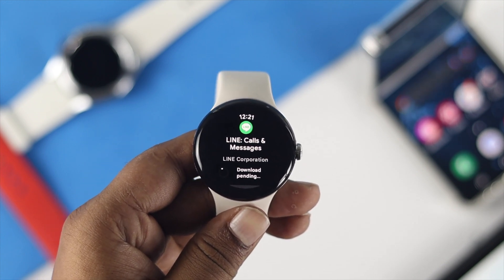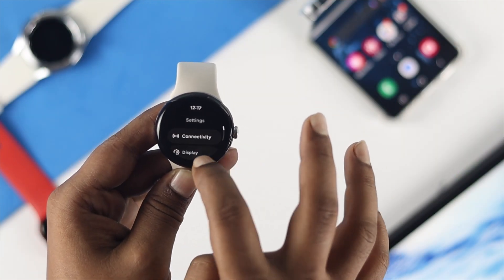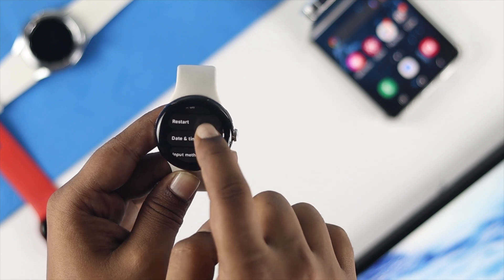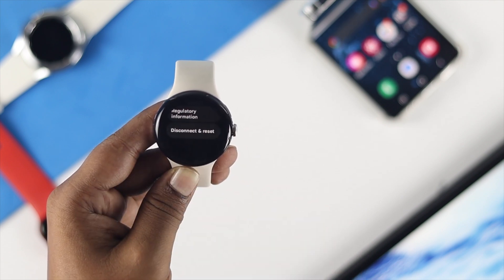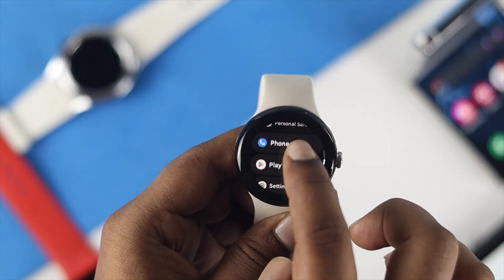If you've tried all of the above on your Google Pixel Watch and nothing has helped, open Settings on your watch, scroll down, and tap on System. Scroll down and choose the option called Disconnect and Reset, then set up your device once again with your Android device to solve the problem.